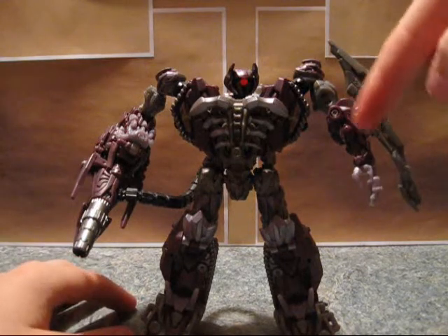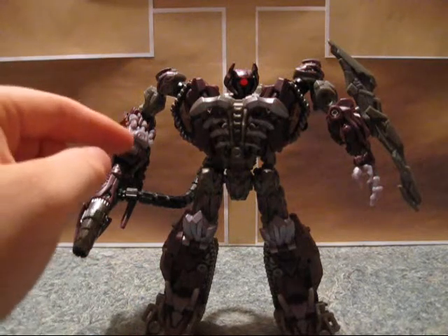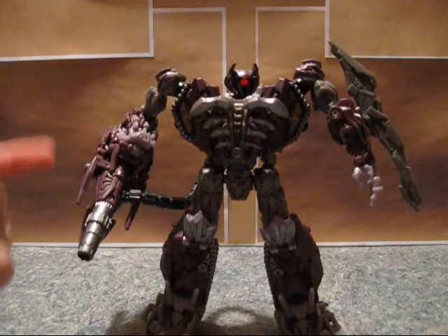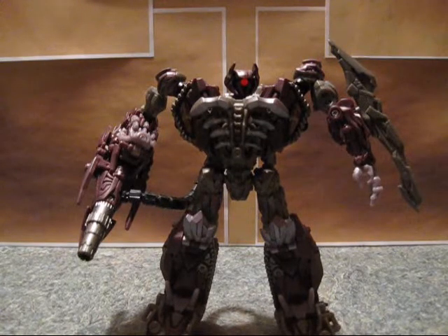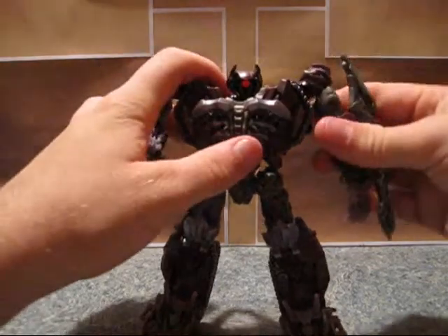It's just where the peg hole is on this one. Some people have actually figured out how to remove the hand and swap the arms so you can have the cannon on the other side. I'm just not willing to tear it apart just for that. I think it's fine the way it is — it's not on the correct side, but it'll do.